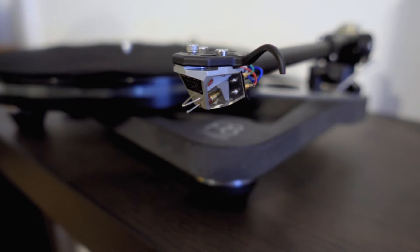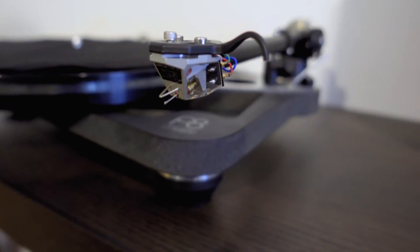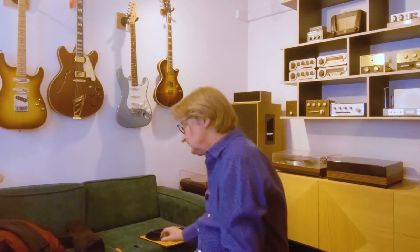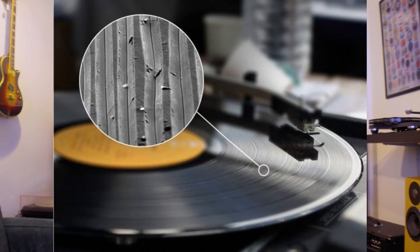Today we're going to talk about cartridges. A cartridge is a little thing that goes into a record and gets the sound out of it. So how does this work? That black plastic disc has grooves in it — we all know that — and those grooves have undulations and hills and twists and turns, and that is where the music is stored. The thing that brings that out is called a cartridge.